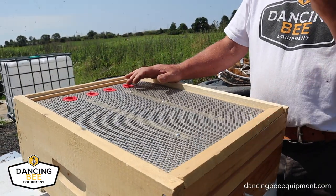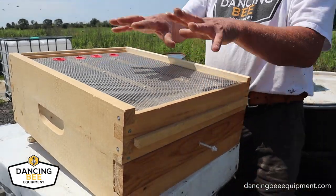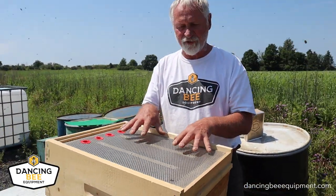We then pull this screen out and collect the pollen. After a couple of days — I usually say three to four days — you'd want to change this again, because you want to make sure your bees get lots of pollen in the hive.